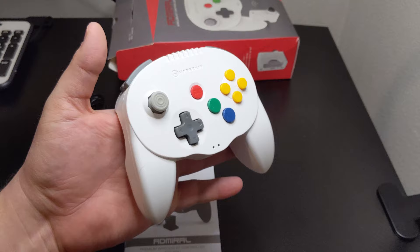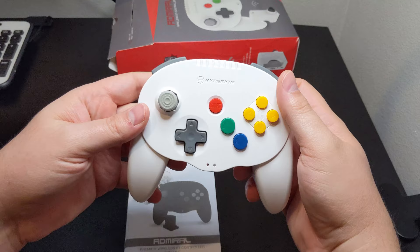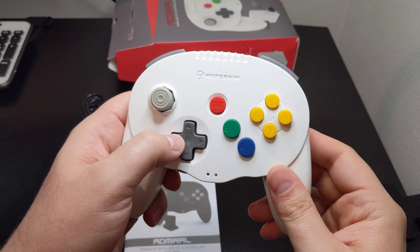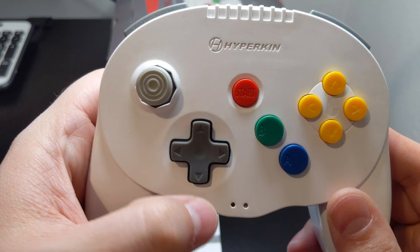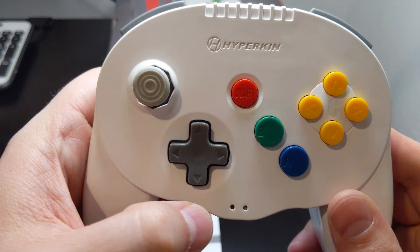Instead of the iconic three-prong N64 design, Hyperkin has decided to take the modern approach when it comes to the Admiral. Two-handle designs have become very popular for the N64 as it allows for easy use of the D-pad or analog stick depending on the title in play. The D-pad is large and sits just to the left of the controller's center, giving it a natural placement and good feel when using it. Each of the four directions has a nice tactile feel, but oddly the down direction has about twice the volume as the rest.